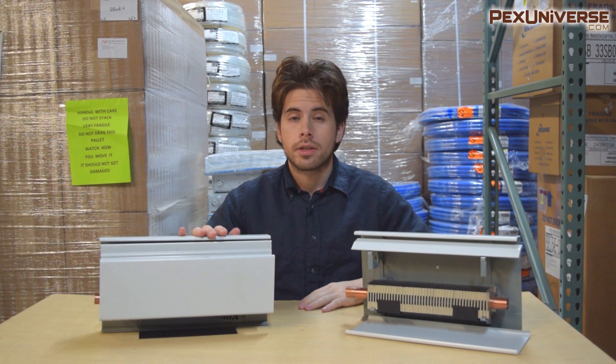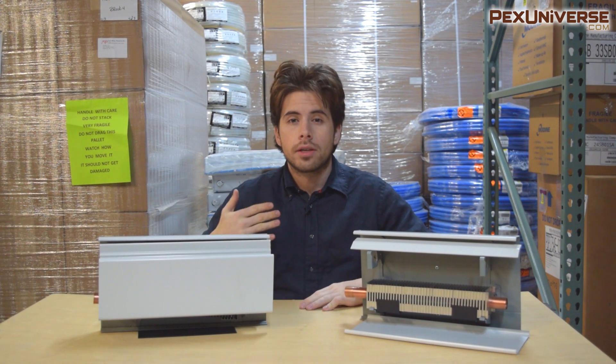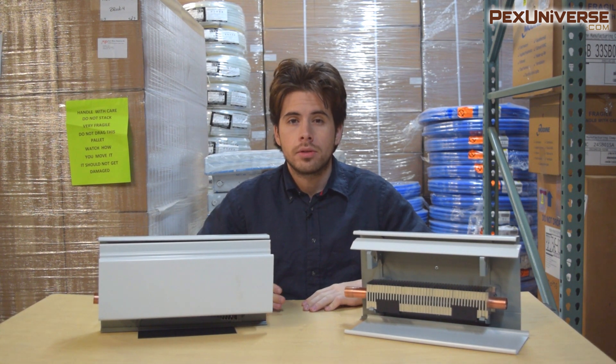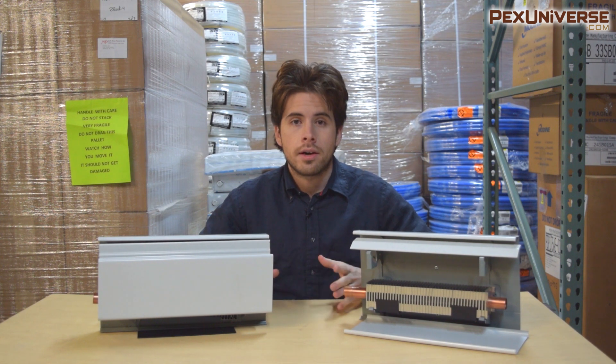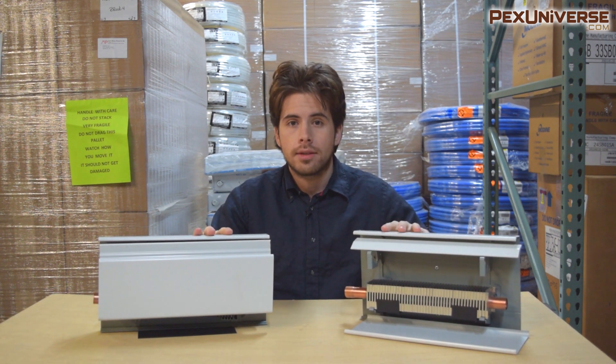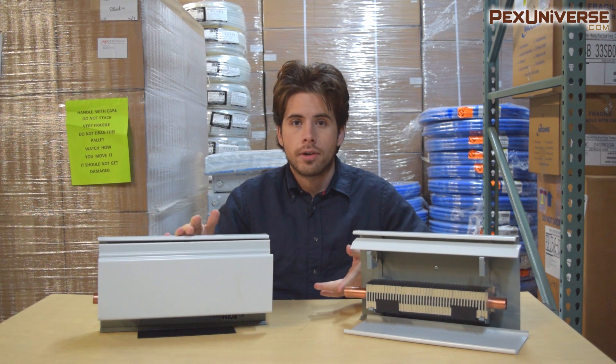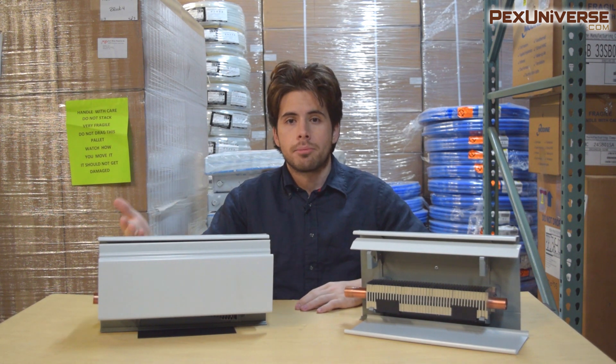In this video I want to go over some basic things you need to know about baseboards if you're looking to purchase and install these in your home. I'm going to go over things like different types of series loops you can use in your installation, accessories you're going to absolutely need to purchase, some common questions we get about baseboards, and just general information you might need to know.